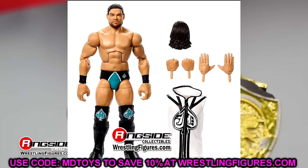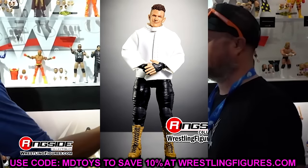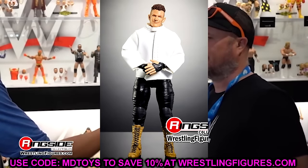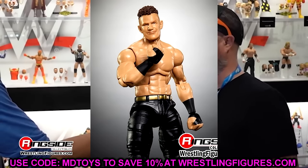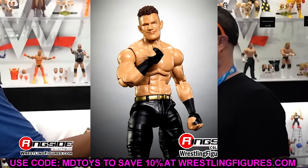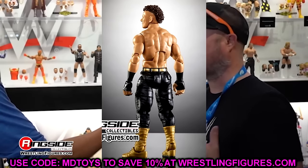We also have a Channing figure, which looks pretty good. The formula's a bit weird — I like the head sculpt. He's got these baggy pants and what I think is that T-Bar crotch piece from Elite 93 — the same one used on the SummerSlam Elite Hogan in camo. He does come with this entrance jacket and gold boots — pretty cool figure. It looks like it'll probably pose around decently. We have Channing in there first time on the line as well.